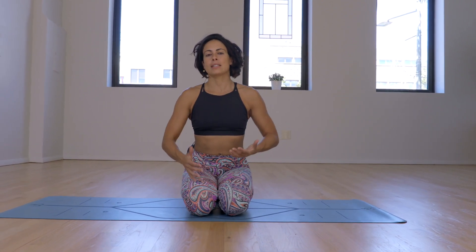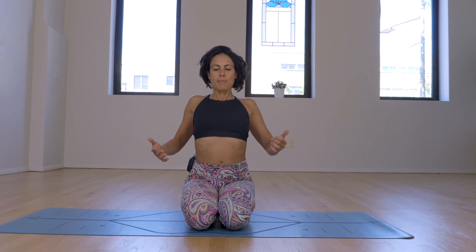So today, we'll work on three things. The first thing is front body long. Second thing is back body strong, scapulas on the back. And the third thing is just keep the heart buoyant and light.